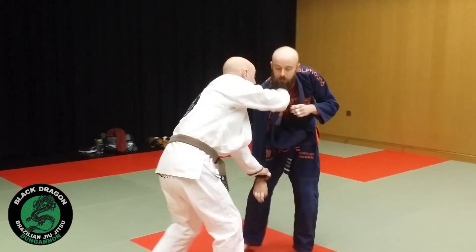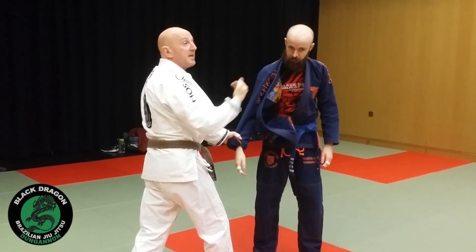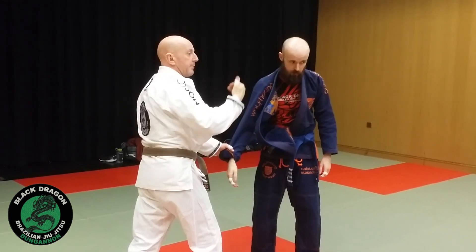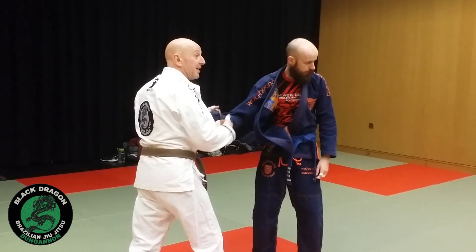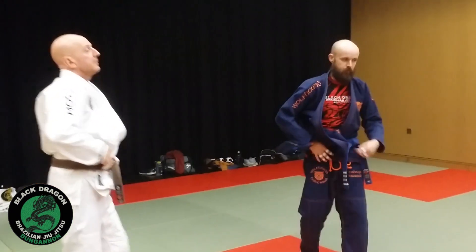This whole system is based on getting that cross grip and getting that sleeve control. Any time he's making grips on me, I'm not going to be taking someone down until I have the inside space with my grips. So let's get that — keep it really simple.